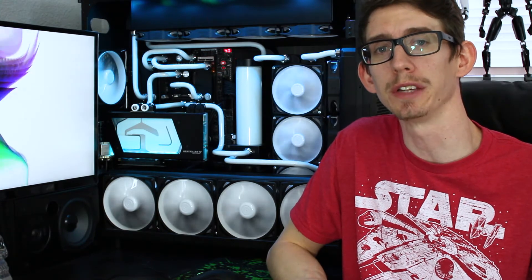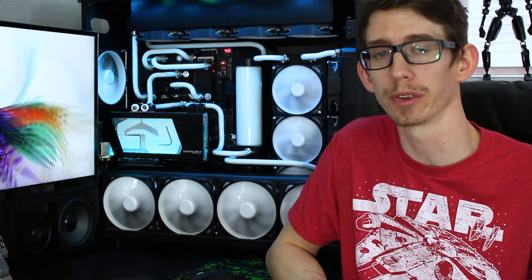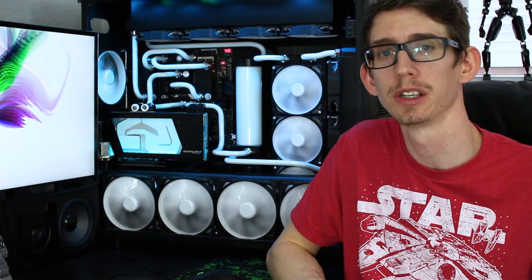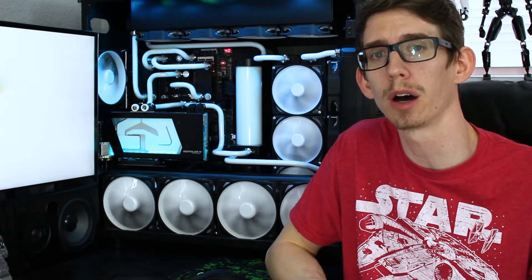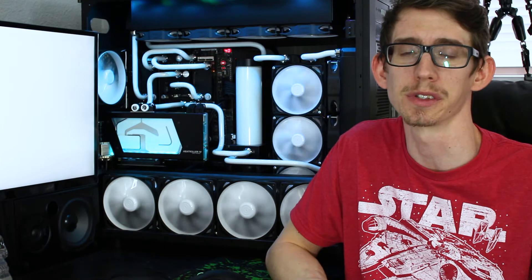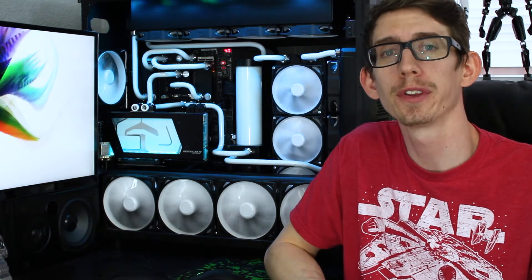They currently have water blocks for the reference 1070, 1080, 1080 Ti, and Titan XP. They also improved upon their design when EVGA released their FTW2 for the GTX 1080, and a remodeled version is available as well. All those blocks are available on a site I like to go to for my water cooling needs: modmymods.com. That's where I normally get all my water cooling supplies — I really appreciate their customer service. It's not just GPU blocks they sell; they carry a wide range of water cooling parts, so go check them out.